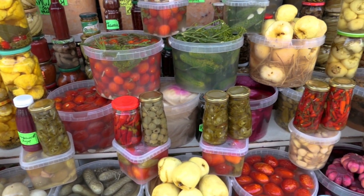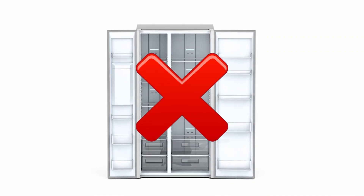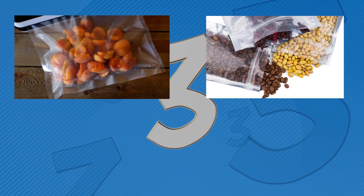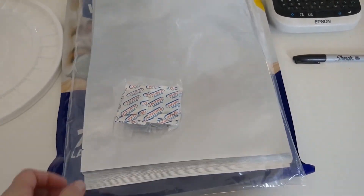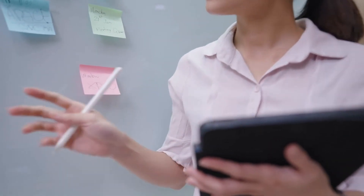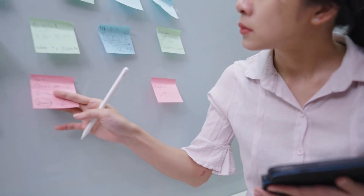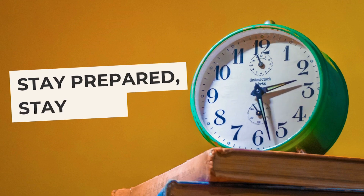And there you have it — our guide to storing food long-term without refrigeration. By utilizing vacuum sealing, mylar bags, and canning techniques, you can build a well-stocked pantry that will sustain you in times of need. Remember, preparation is key to managing your self-reliance. Stay tuned for more prepping tips and tricks on our channel. Until next time, stay prepared and stay safe.